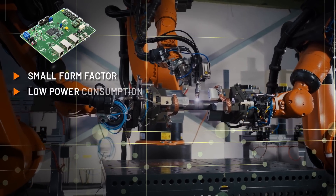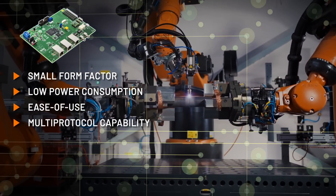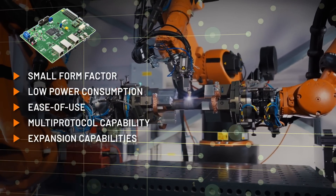Its small form factor, low power, and ease of use simplifies design of industrial networks and can support most common industrial protocols, and you can expand system capabilities beyond a single protocol.